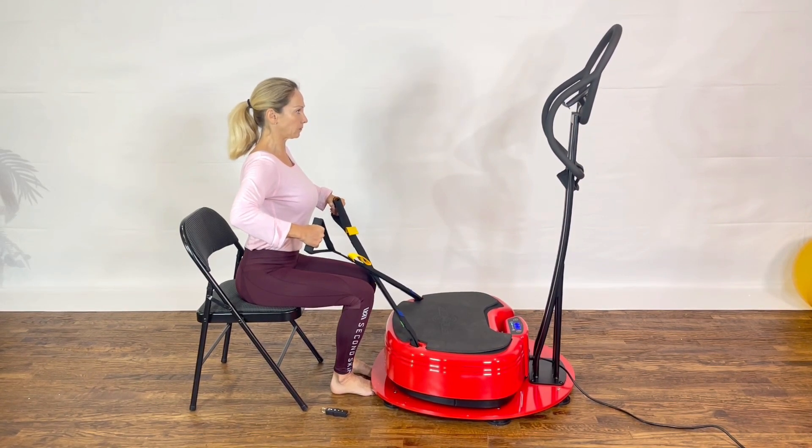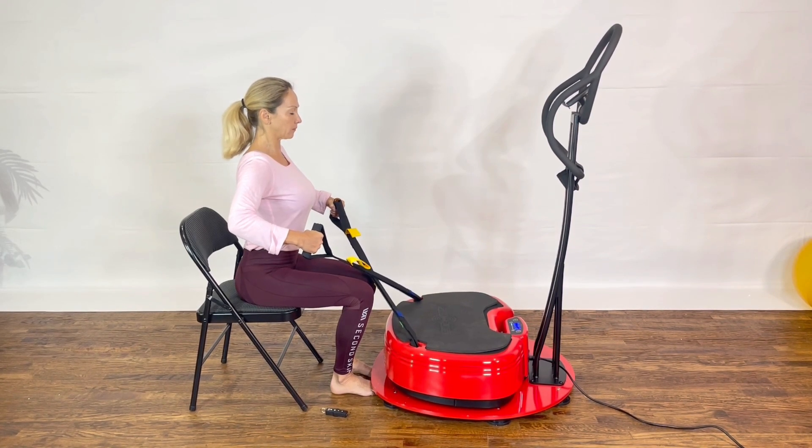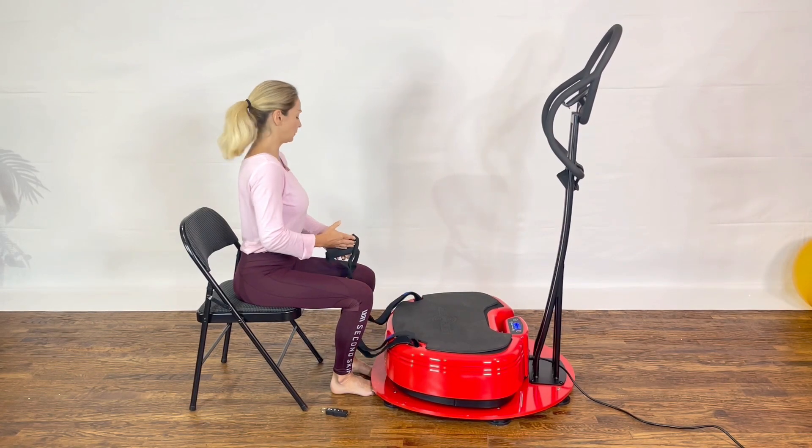Maintain your grip and do not hold your breath. Release the tension when the vibrations stop.